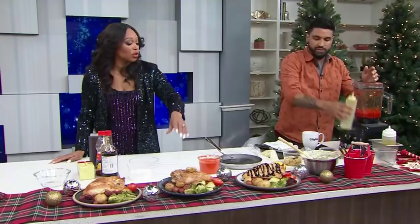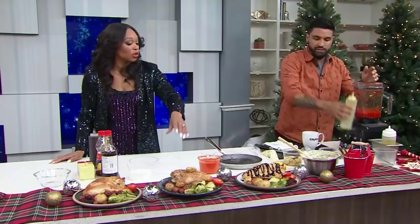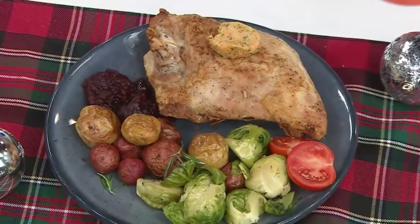This would be good for a dry turkey — definitely. If you overcook the turkey or just need some extra added flavor, this compound butter would be great.